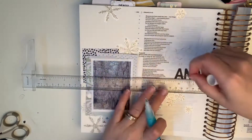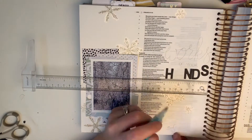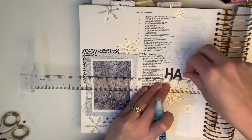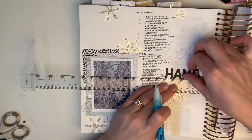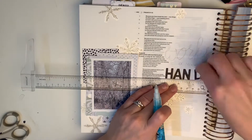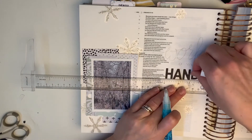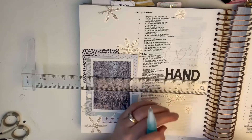Next you see I have some dies — Stampin' Up alphabet dies — and this is a great way to get a big bang for your buck because I can make hundreds, thousands of letters with these things. They're never going to die out or run out, right? So you can just keep making them. I'm glad to have that little set.